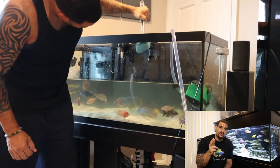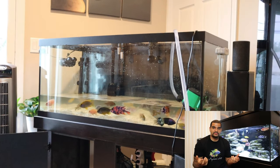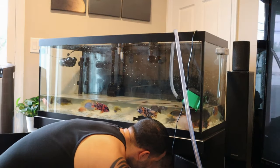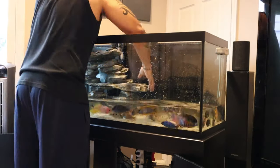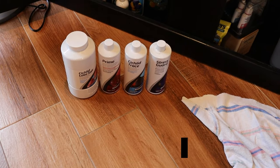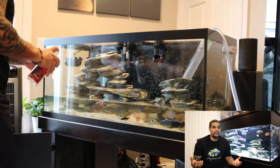Here we are at 80% — the fish look like they're doing okay and we're going to start refilling. There are a few things to cover before putting water back in. Once the decor is back in and the fish have their hiding places, here are the products I use during every water change: cichlid lake salt, Prime, cichlid trace, and Stress Guard. I'm going to go through which ones I add first, in what order, and why.